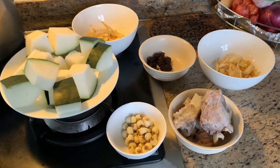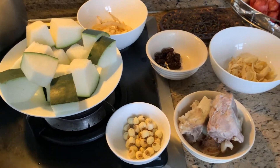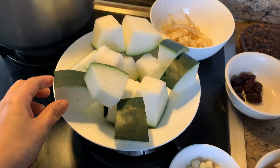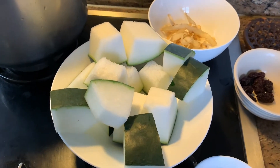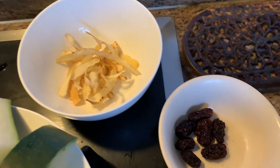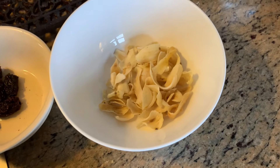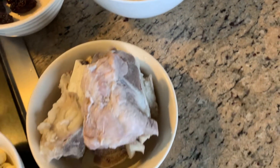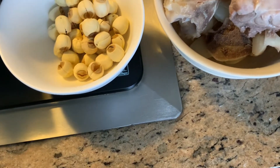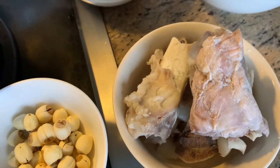Hello guys, this is my stool for today. These are all the ingredients. This one is my winter fallon. This is dried cornice, drop dates, lily buds, corpus, and loose seed. And this one is our luncheon.